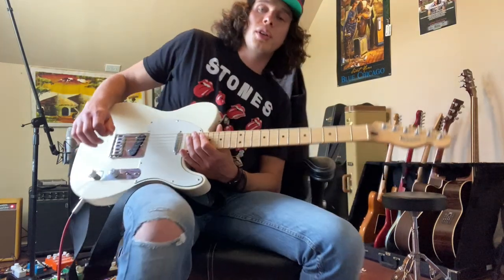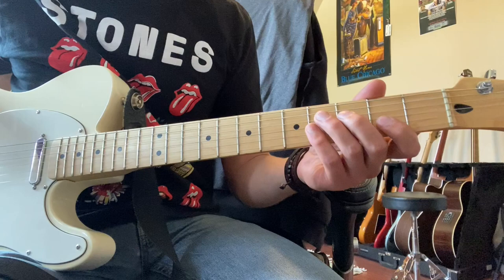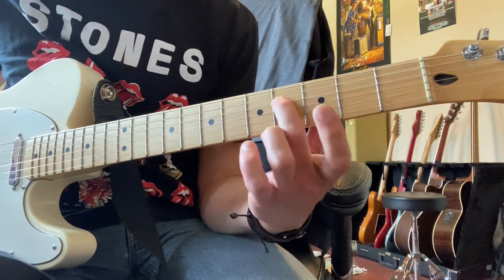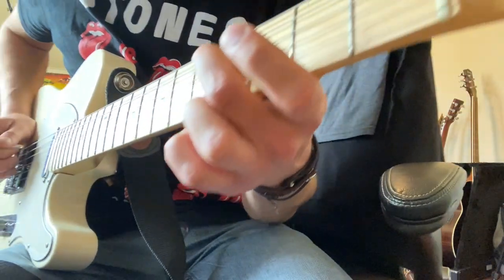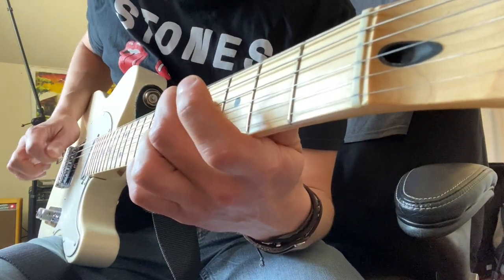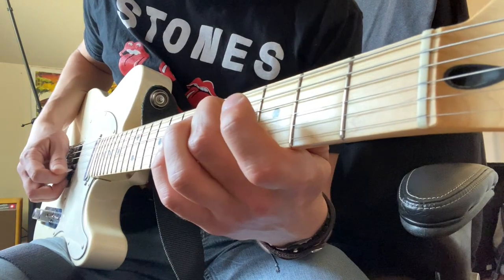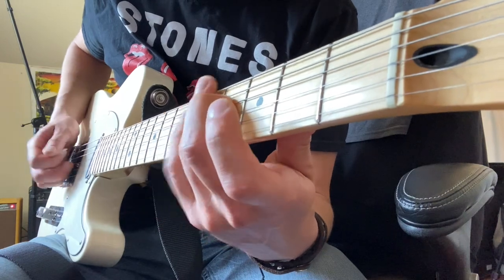I'll scoot up here and show you what I'm playing in the intro. Keep in mind, this part's on an acoustic guitar — I figured I'd do it all on one guitar for the sake of making the lesson easier. What I'm doing here, I'm starting with my middle finger on the fourth fret of our D string. I'll point at you so you can see what I'm doing with my picking hand. I'm utilizing all four of these low strings — all of them are open except for that D string, which is on the fourth fret.